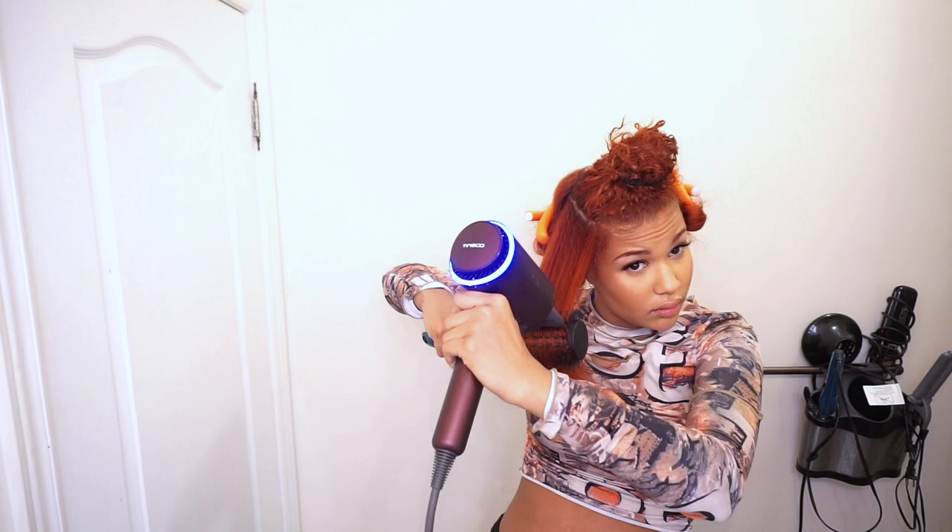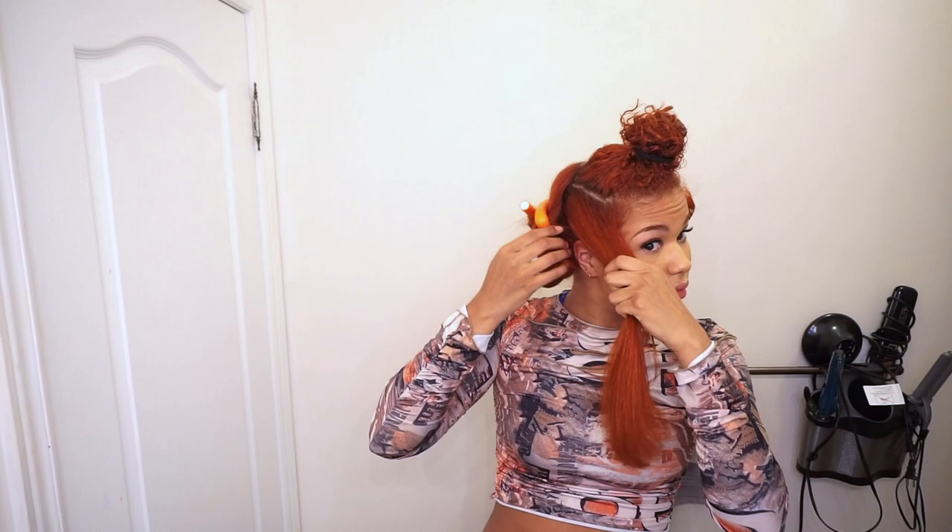Here I'm blow drying the brush and curving it in — but this is only when my hair is pretty much dry, because then it's easier to brush through and manage. When it's wet I can't do that roll-under method.